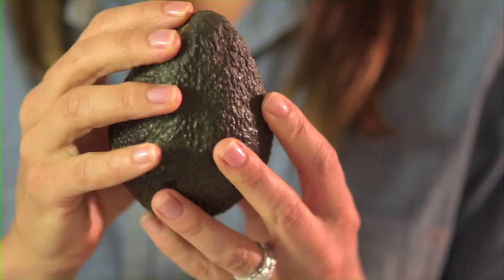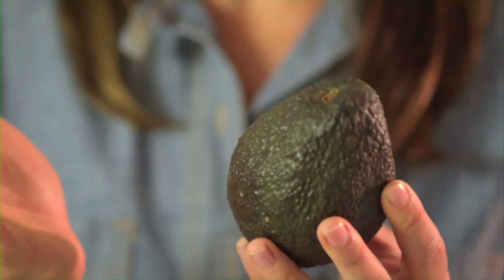To make sure your avocado is ripe, check the firmness by applying a little bit of gentle pressure at the stem. And if it gives, you know it's ready.